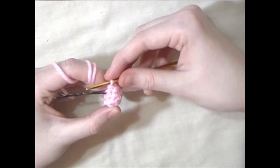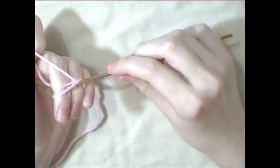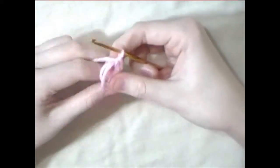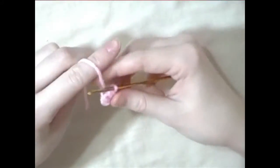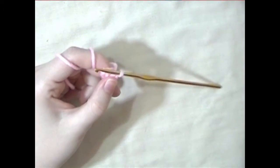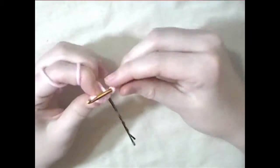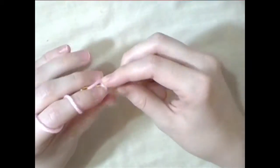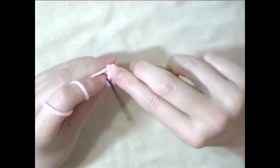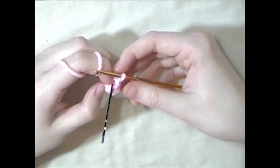Cut the yarn and leave a long tail for sewing, and make three more legs the same way. Next, we'll work on the tail. Make a magic circle with four single crochets in it. For the next round, do one single crochet and an increase and repeat that all the way around. For the last round, single crochet all the way around and leave a long tail for sewing.